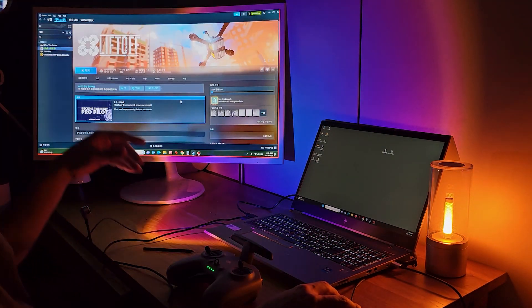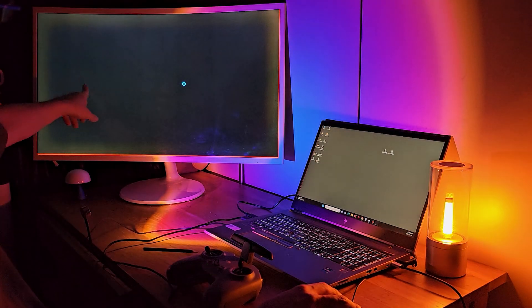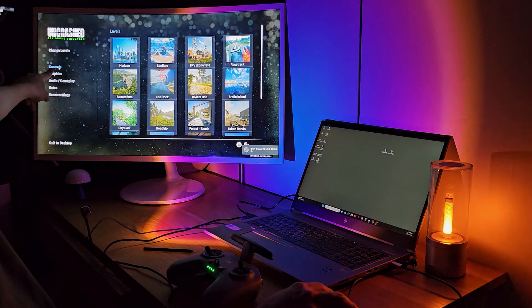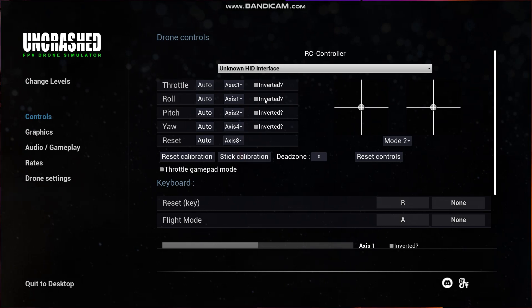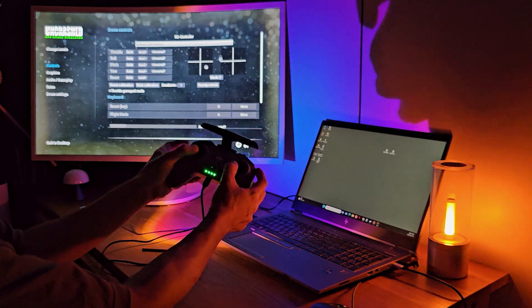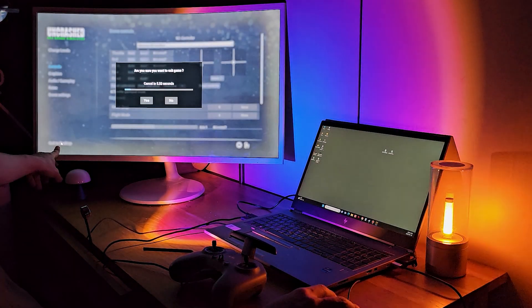Let's go to Uncrashed. Press Play, then click Controls. Throttle is Axis 3, Roll is Axis 1, Pitch is Axis 2, and Yaw is Axis 4. Uncheck all the inverted boxes — no checks should be there. Set it to Mode 2, and it will match your FPV controller exactly.